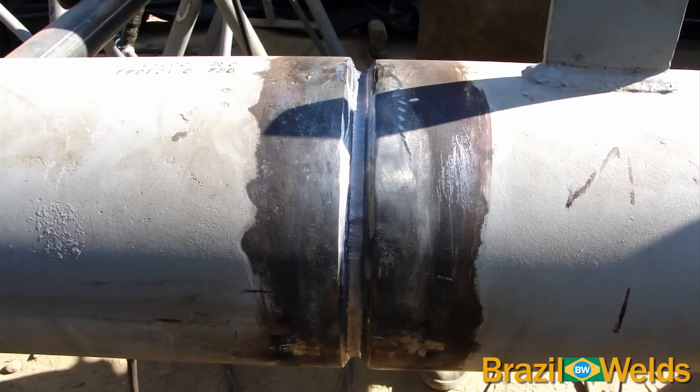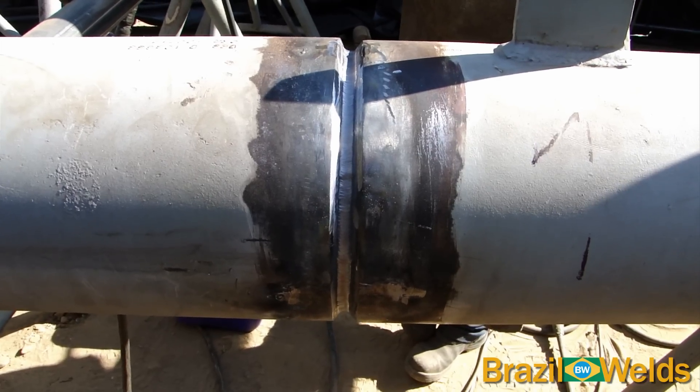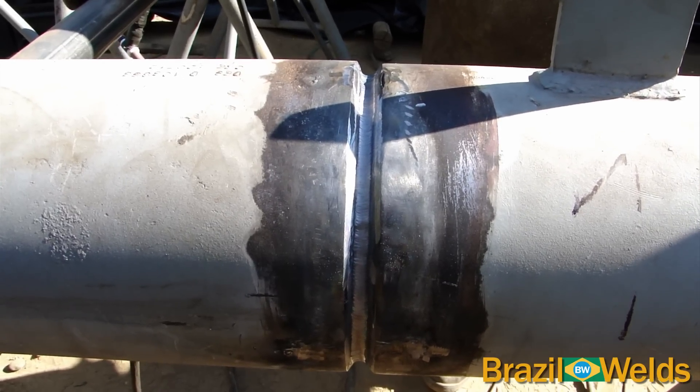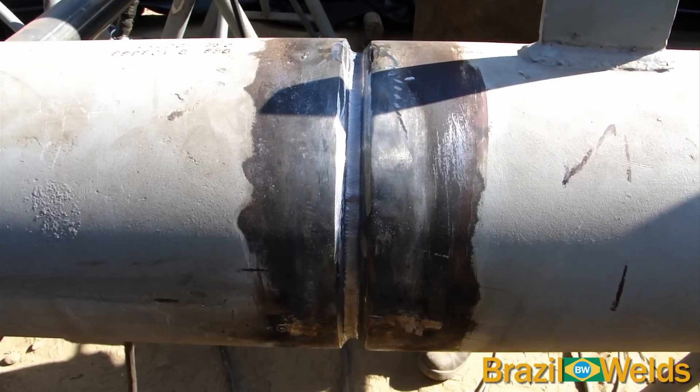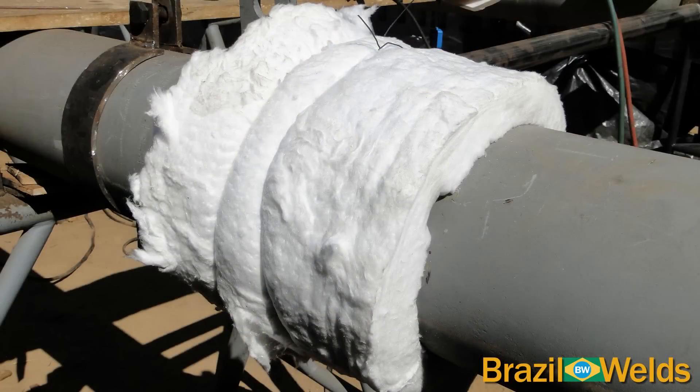Aqui temos o passe de raiz encerrado. O enchimento e o acabamento será feito com o processo SMAW, eletrodo revestido. Se a soldagem com eletrodo revestido não for iniciada logo após o passe de raiz, colocamos estas mantas térmicas para deixar esfriar lentamente.